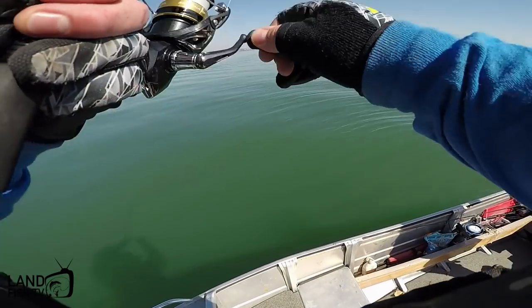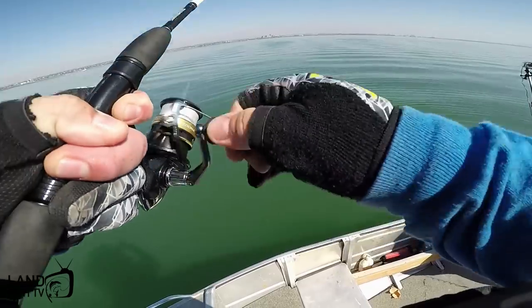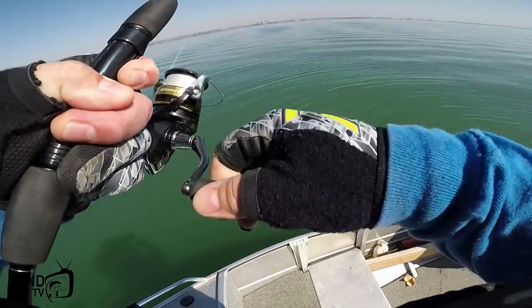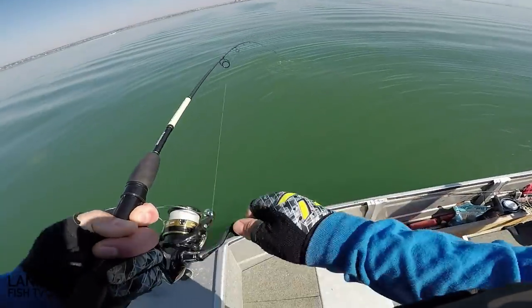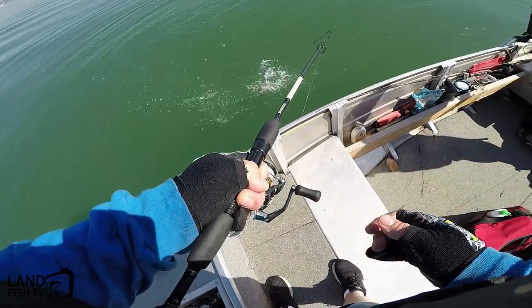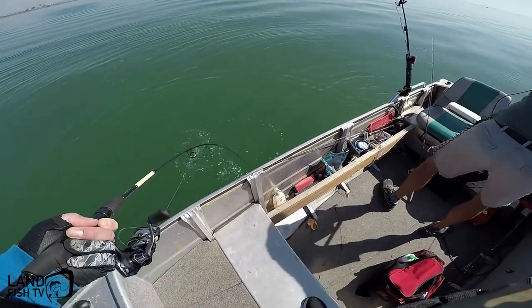Fish on! That's half decent — wow, that's heavy. What the heck is this? It's a flatty — that's a rock flathead. Yeah, I think that's a rock flatty.